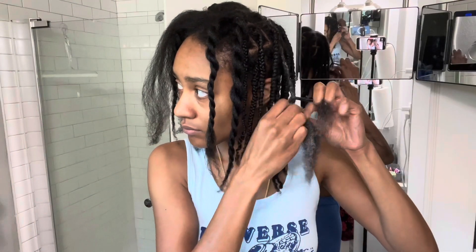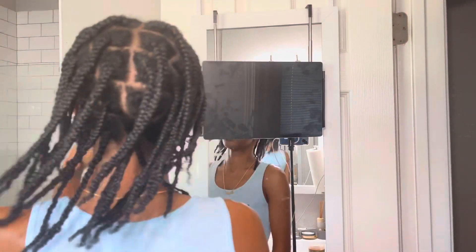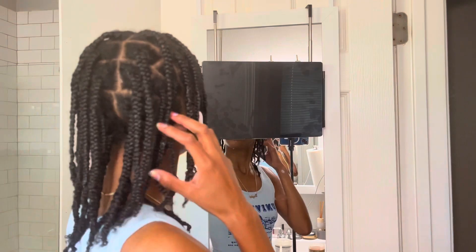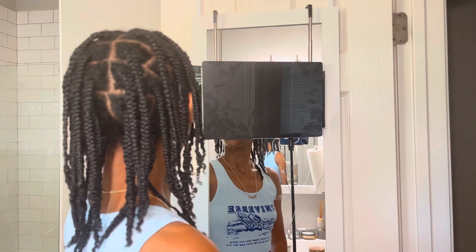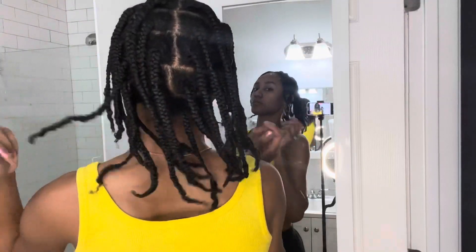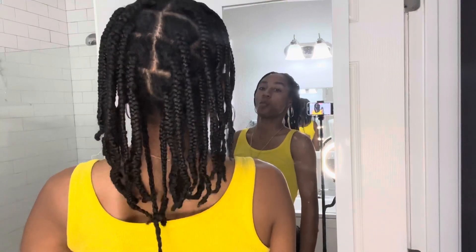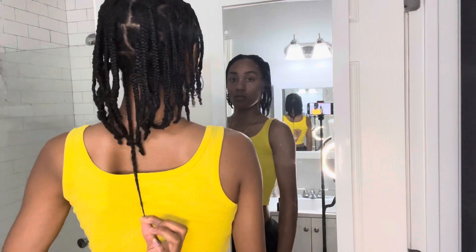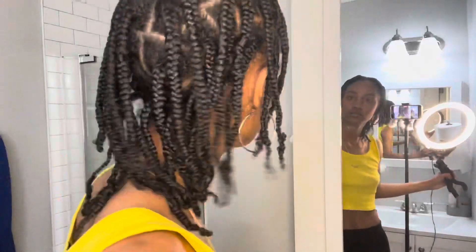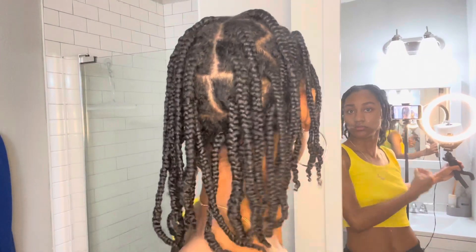I went ahead and sped it up, and y'all here's the final look — look how cute it is, so bouncy, so moisturized, and the ends are so cute. Every time I wear this hairstyle I get so many compliments. I usually like to add little hair jewels but this time I didn't because I was very tired. I'll show y'all how I style my braids in a separate video. Here's a little length check — these braids have grown my hair a lot over the past year. This is my go-to hairstyle and I've noticed so much growth since I started doing it.